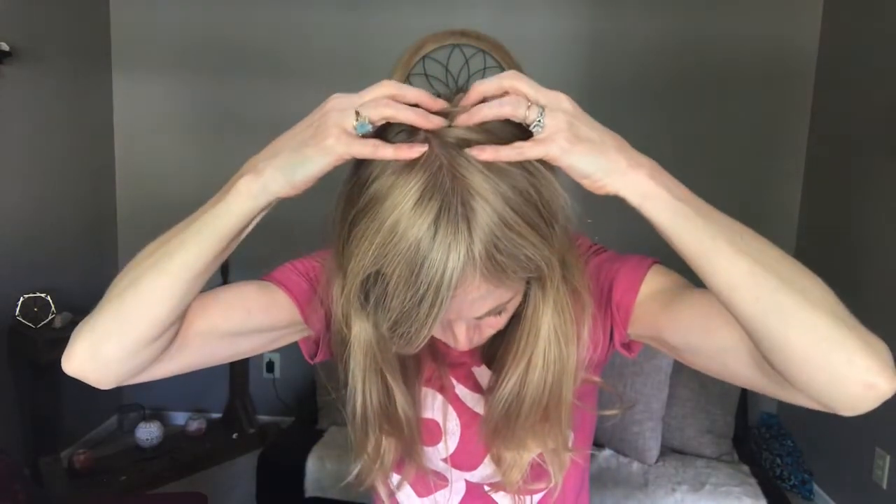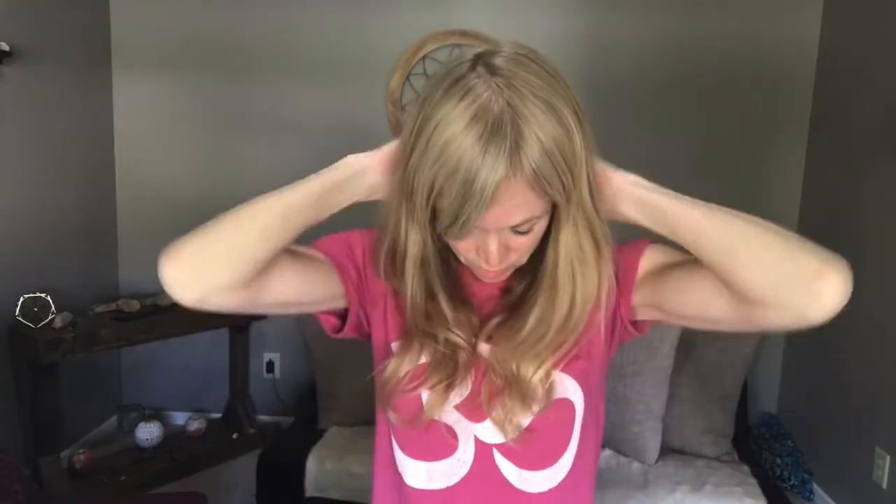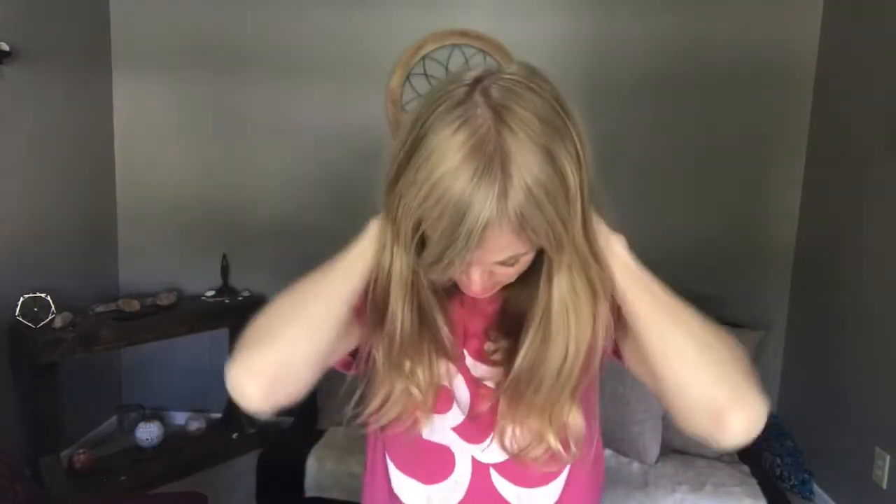We're going to put our hands right here like this. Breathe, push in, and then drag your hands across pulling. This next one you're going to go up just a little bit more — pushing in — and using our breath as we do this. Breathing in, all the way down. Let's do that one more time — a total of three. We know three is a number of amplification. My hair looks really great now.